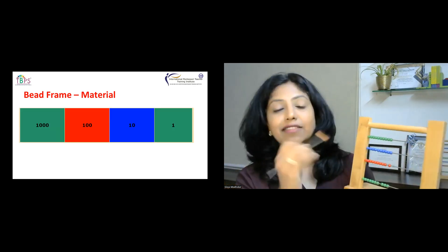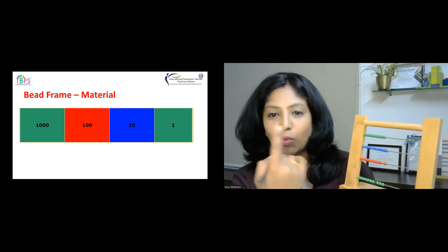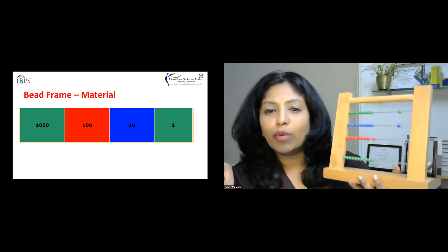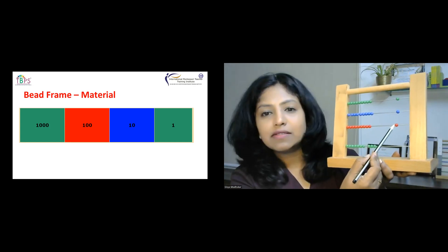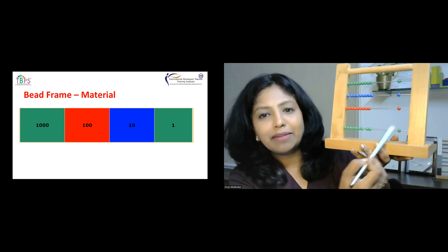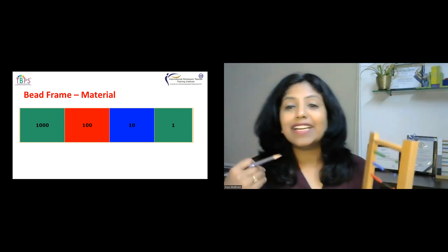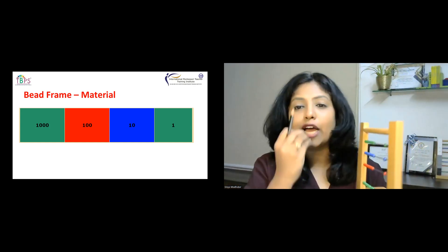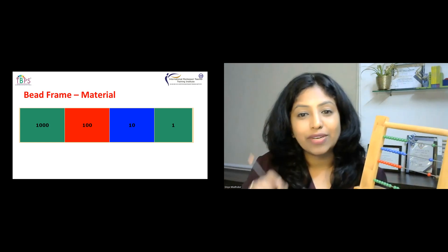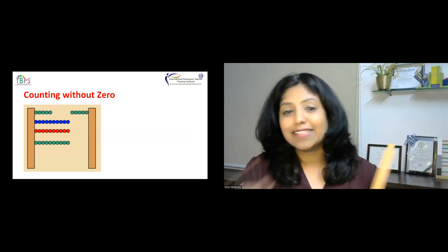Each bead represents a quantity. If I move one bead, it's one. If I move one bead of blue color, it represents 10. If I move one of the red color, it means 100. If I move one of the thousands wire, it means 1000. The child is able to identify the quantity and what each bead is actually representing.